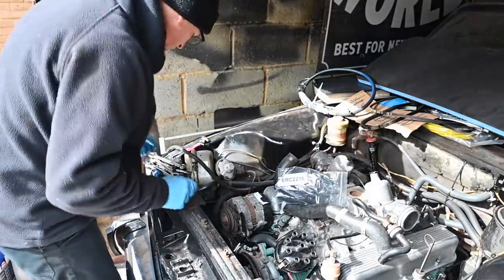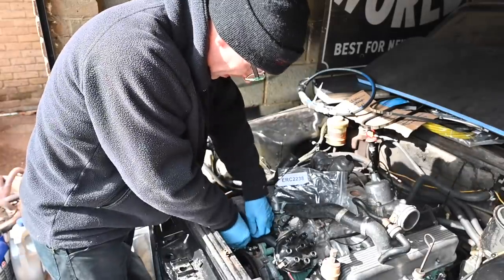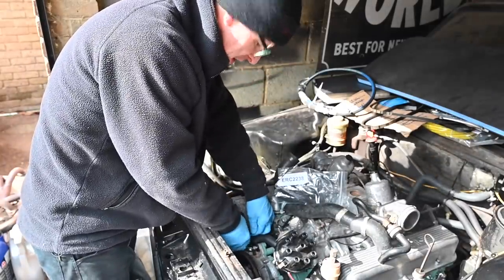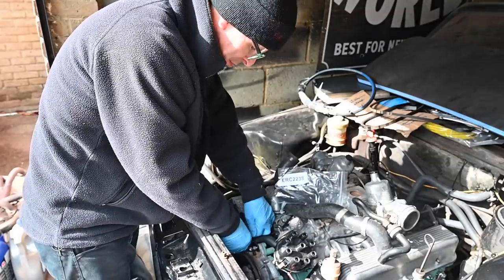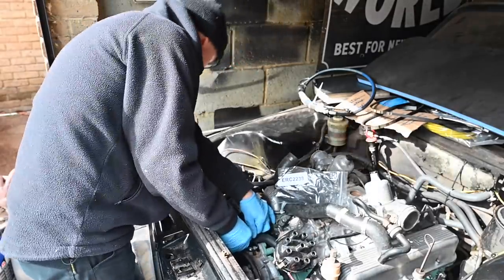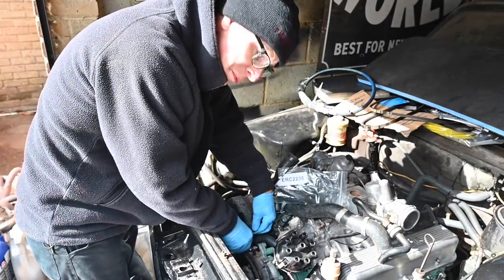First of all I'm going to whip off the alternator yet again — it seems like the 19th time the alternator has been on and off. Luckily it's kind of finger tight now because I've just not been trusting it's going to stay where it lives. It'll be easier to change this pulley in the vice, and also it gives a bunch more room to work on those coolant pipes.